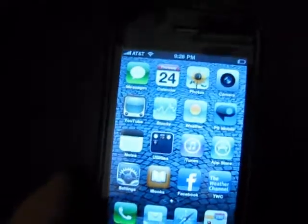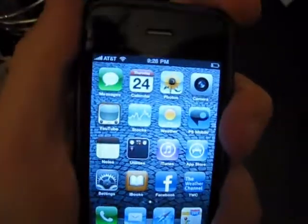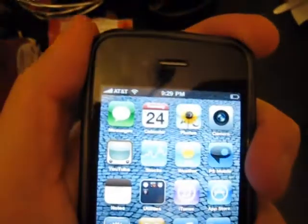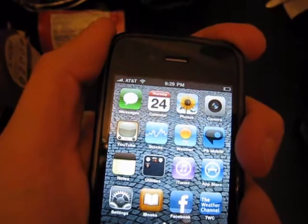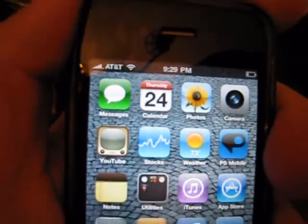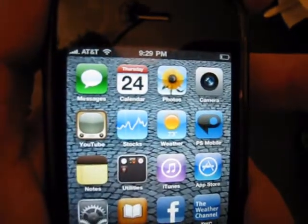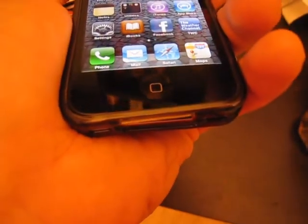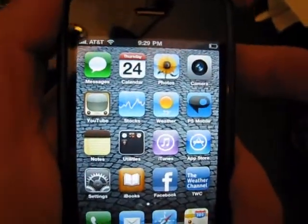I have a silicone case. I'm going to set the camera down for a second. All right, we've got full bars. I'm going to hold it again. Now it's protected, so I'm not touching the metal. And it's holding. Just to prove it, I'll continue touching for a little bit longer. It looks like the case fixed the problem.